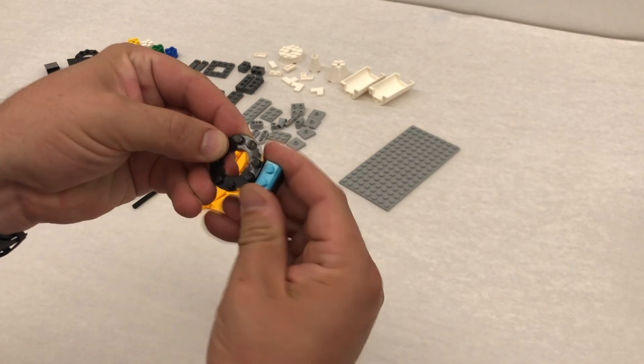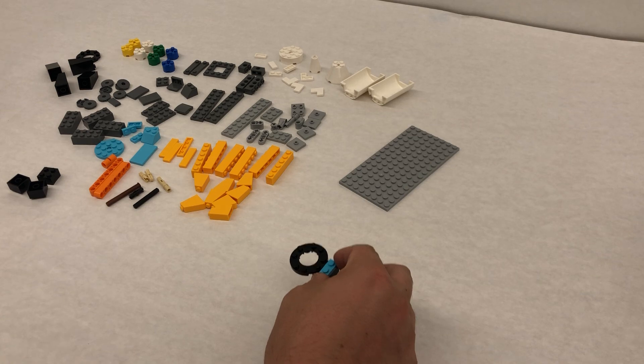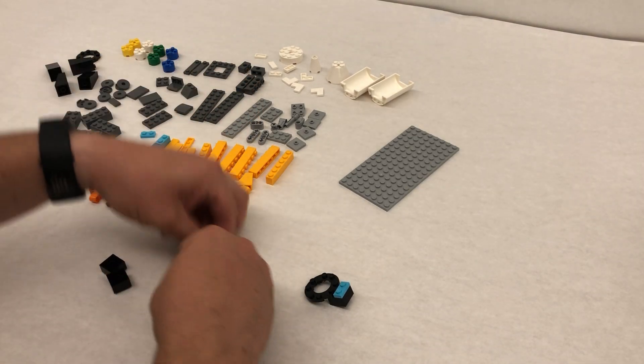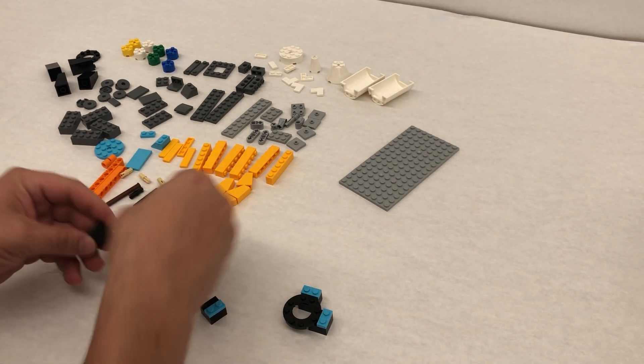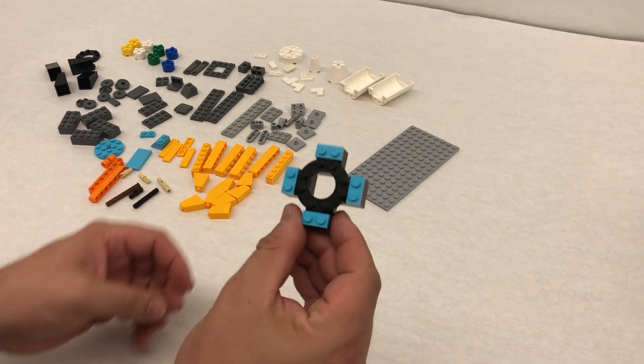Just find the two dots and the two dots and then line those up. Now we repeat that three more times. So we build three more of those, each one getting connected around, just like this.